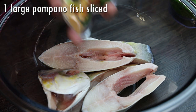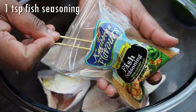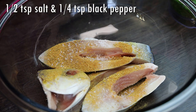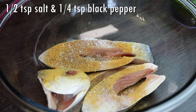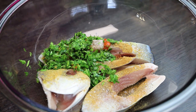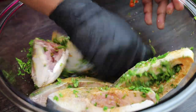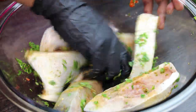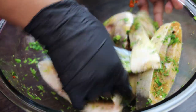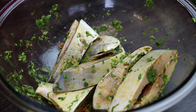To my fish — I'm using pompano fish — I'm going in with some fish seasoning, which is going to help enhance the flavor of this curry. Next goes in salt and black pepper, then some freshly ground green seasoning (the recipe can be found down in my description box). Give that a good mix and massage those seasonings really well into the fish, but don't break up the fish — be very careful. Set it aside to marinate for about 10 to 15 minutes.